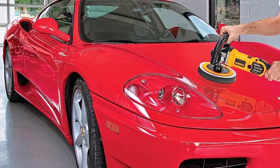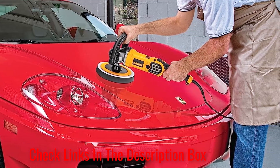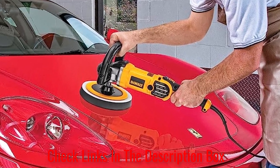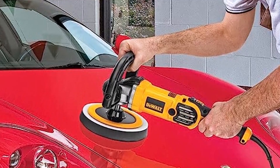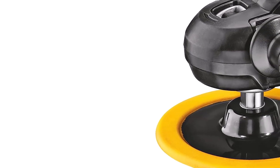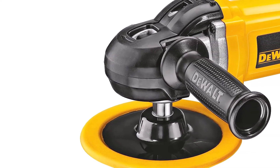This polisher stands out thanks to the wool ingestion shield that prevents your wool pad from getting caught up in the polisher's mechanisms. It also has a three-position bail handle for greater control. One downside is that the speed control can malfunction, which results in it getting stuck at one speed. The button placement also isn't the best, and you can accidentally hit them while polishing.